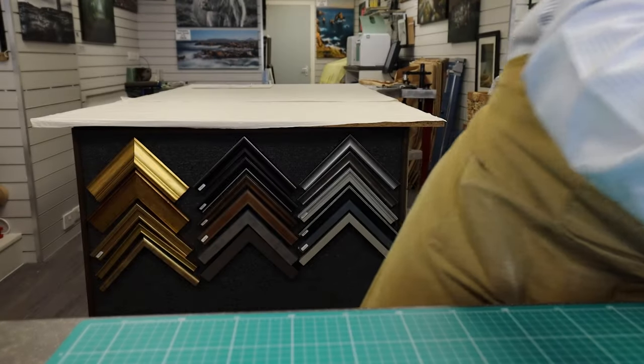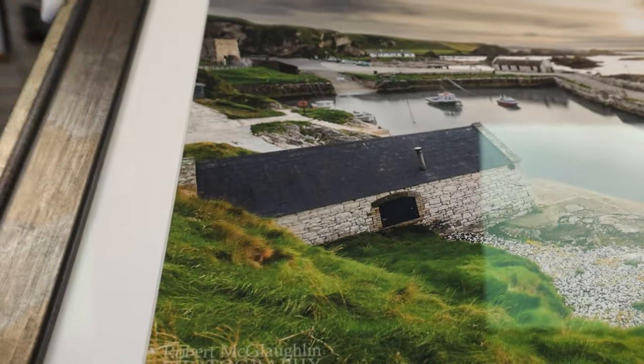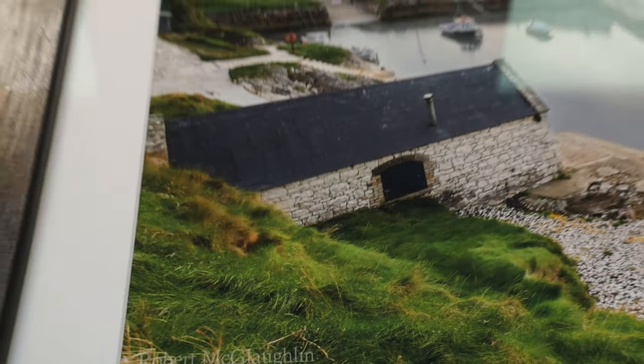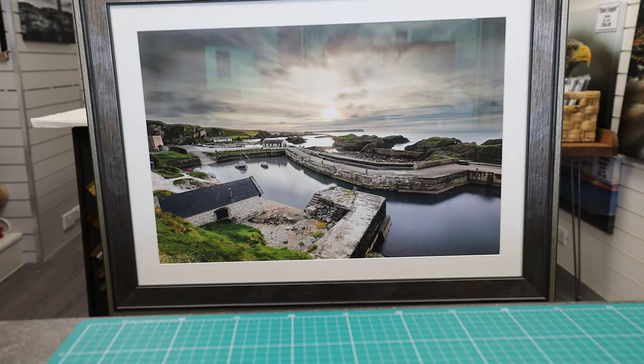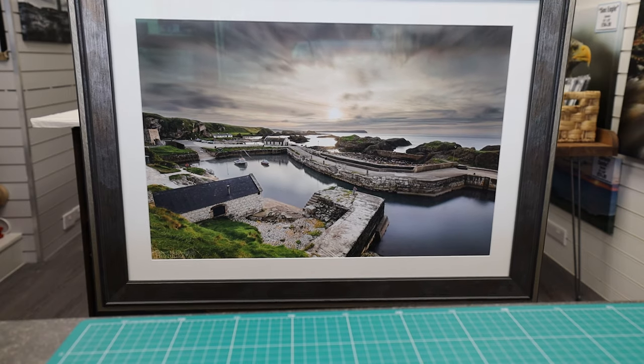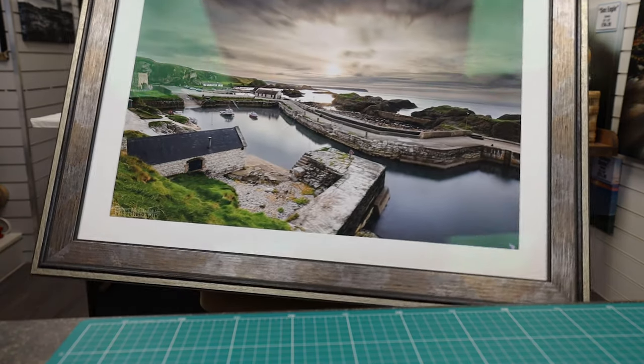As you can see in this photograph, it leaves you with a far clearer image, less reflection and glare, and you can also see the texture of the fine art paper. The 70% UV filtration will also help to prevent fading over time, especially for fine art prints and artwork.